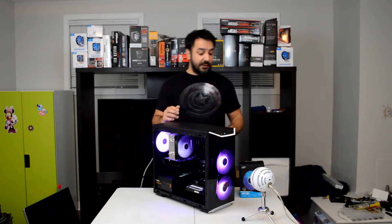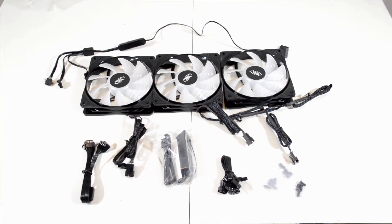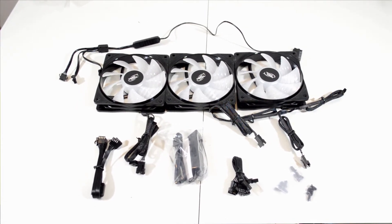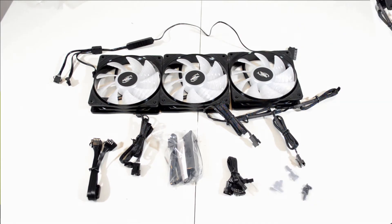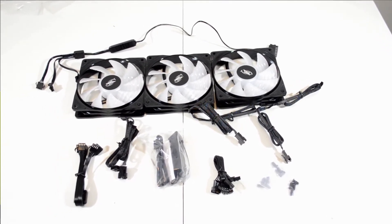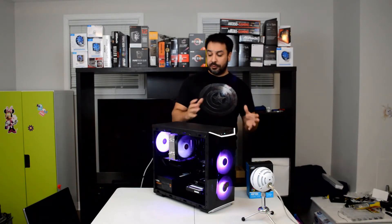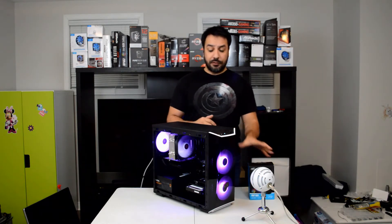What makes this package really interesting is what's included. You get the three fans, plus a controller with a three-fan splitter and three-switch design. There's also a hub that accommodates up to four fans, extensions for RGB headers in case you don't have enough length, and all the screws and hardware needed to mount them to your case. This build I'll be presenting to you in a couple of days, but today it served specifically for testing the RF120s.